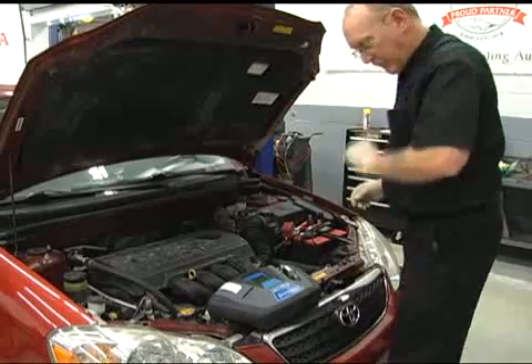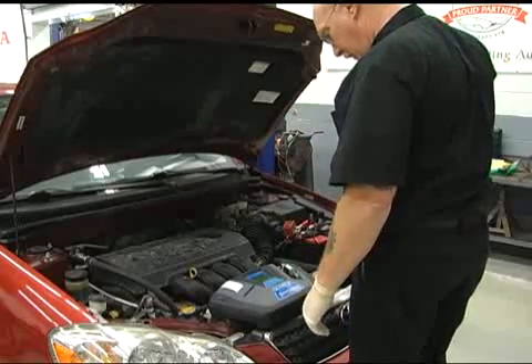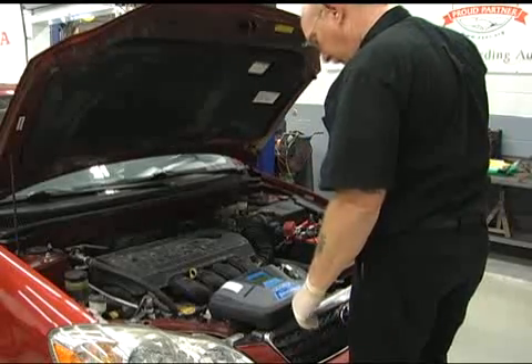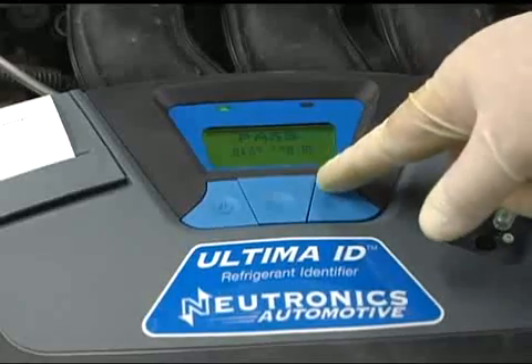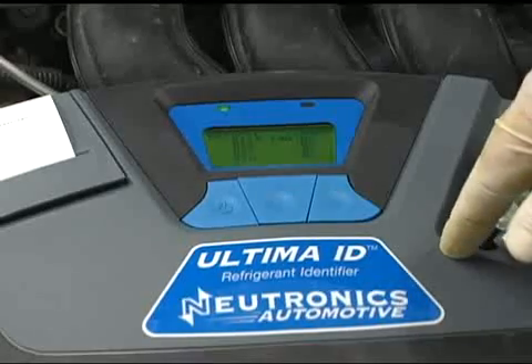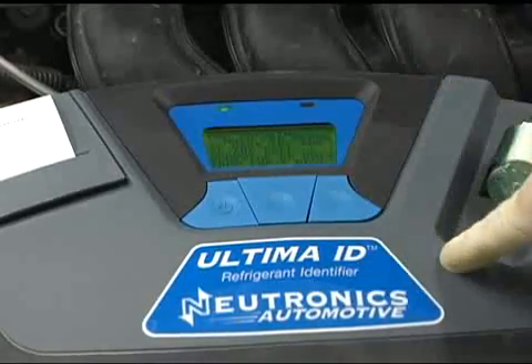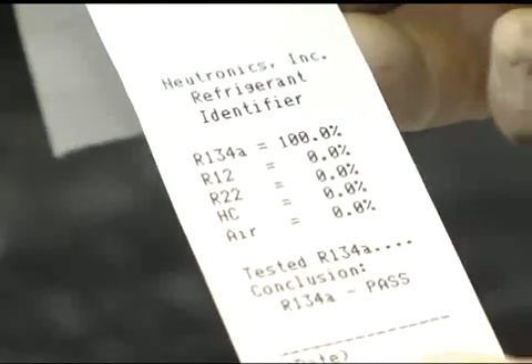There are different models available, from this top-of-the-line unit to a basic go-no-go model that runs under $500. To use the identifier, connect the power source to the car's battery and turn the machine on. The machine will go through a calibration phase and clear itself of any residual refrigerant left from the last test. Next, follow the on-screen instructions to connect the test hose to the car's service port. Open the valve and select the refrigerant you want to test, then let the identifier do its thing. When it's done, you'll see test results like this one.